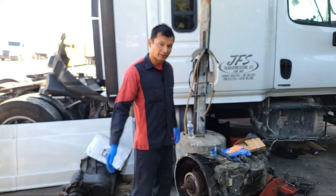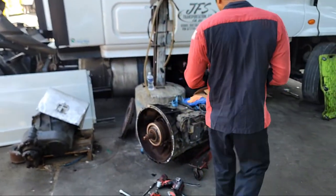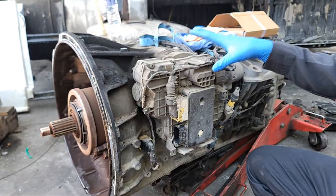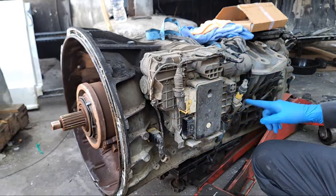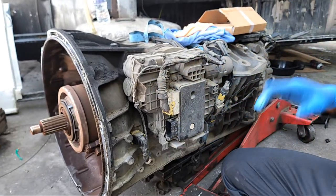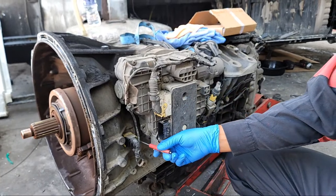In my other video I explained the details on why this has to be replaced. In this case we're going to go straight to replacing it. The split pin is located behind the transmission control unit — this is the transmission control unit for the DT12. To access this we have to remove the control unit, and for that we need to remove all the harness, all these hoses, and the bolts that are holding it.